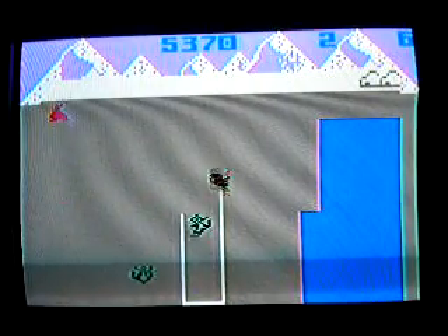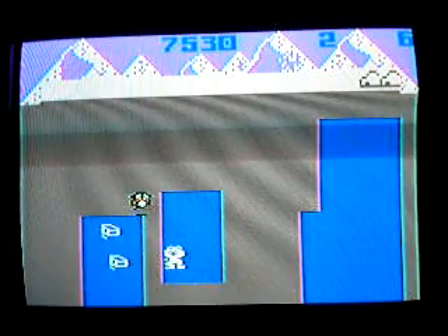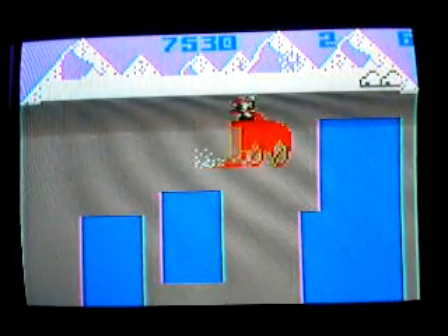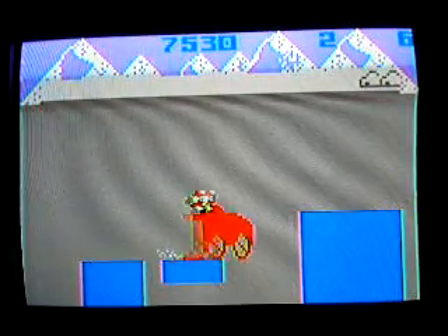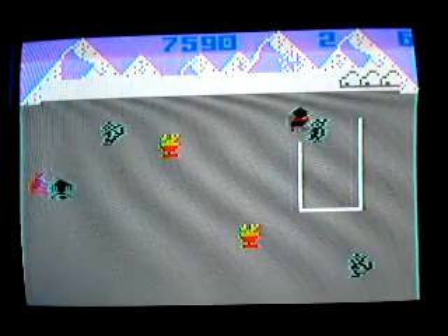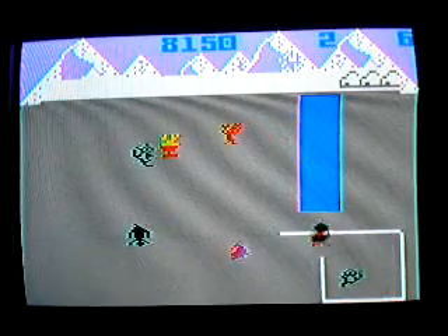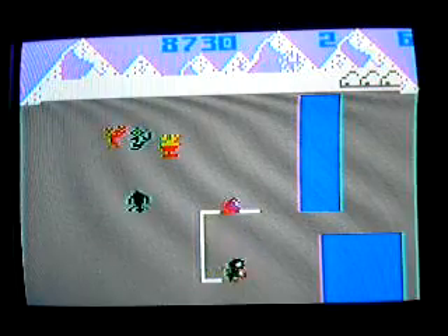You'd think I'd be good at this since I'm pretty good at Burger Time — trying to get away from things. I feel like I'm being surrounded over here. Got them both, there we go. I was trying to get the seal and I missed the lobster because of it.